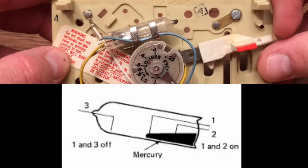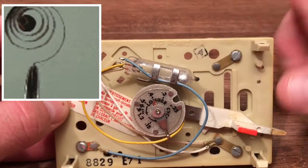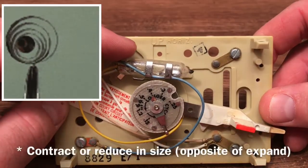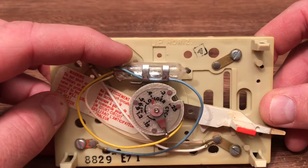But when you want things to cool off, you lower the temperature — now we're turning on the air conditioning. And as the air cools down the room, this coil is going to condense, or shrink back down. And then everything turns off.